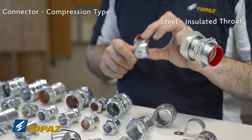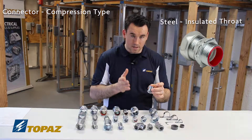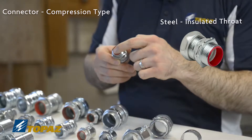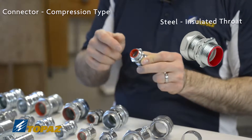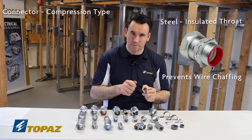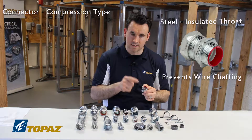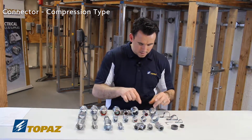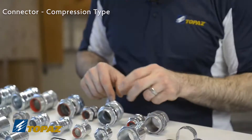This particular one is a steel compression connector. Once again, all the fittings are from half inch up to four inch. This one has an insulated throat — a feature we talked about before with the set screws. It is nice because it doesn't allow any damage to be done to the conductors when they're being pulled through the raceway, making it an excellent feature to have.